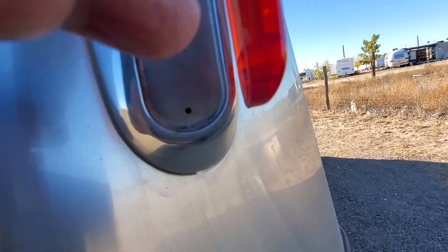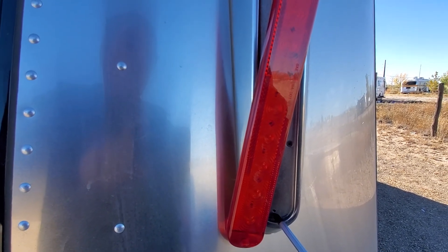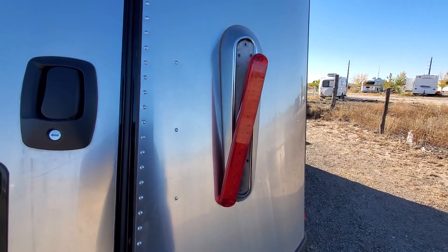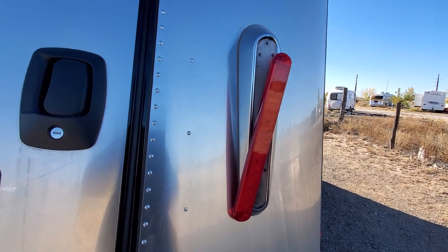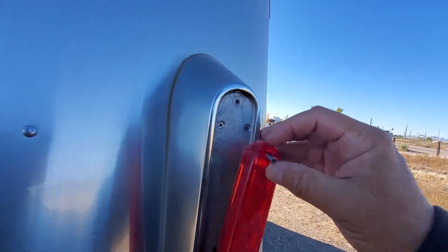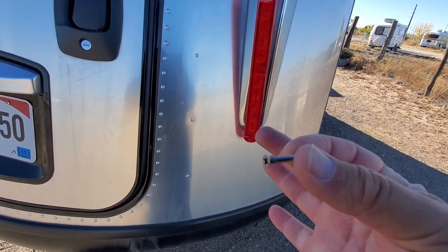And then down here it's actually broken off. It may be possible to fix this by removing the entire assembly and pulling that broken thread out and then replacing it. It looks like there's sort of a standard self-tapping countersunk screw that's used to hold it on.